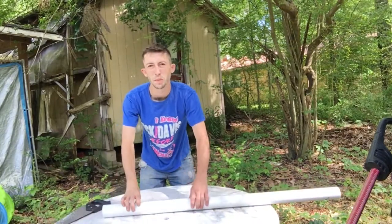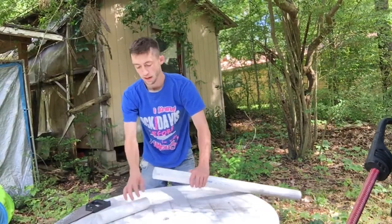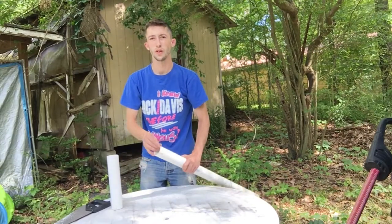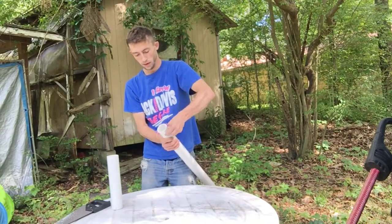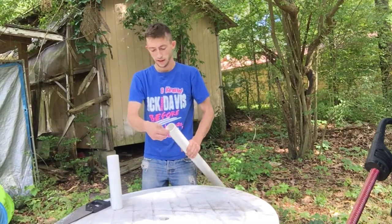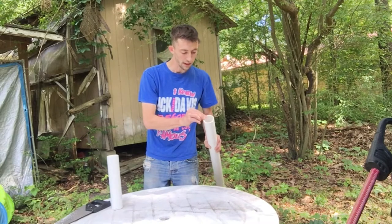Be sure to continuously turn the pipe — it seems to work better if you turn it towards you. I don't have two sawhorses so I'm just doing it on the table, continuously turning it, making sure I don't go all the way through the pipe. If you've got sandpaper, hit the ends with it to smooth out the edges.